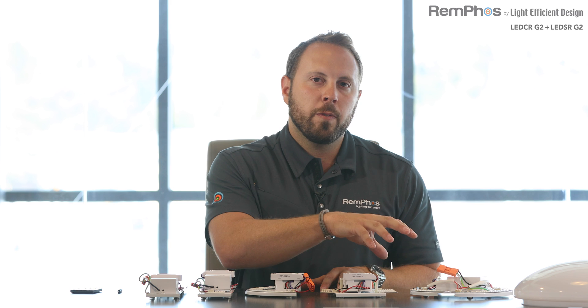The goal of this pro class is to introduce you to the new REMFOS by Light Efficient Design LED CR and SR G2. These are both retrofit kits that can be used in the field to retrofit to a hardwired LED solution. They are also the light engines supplied inside new fixtures, either surface mount or sconce fixtures. These are removable, replaceable, upgradeable light engines.